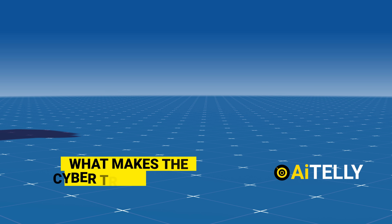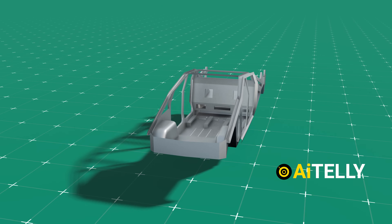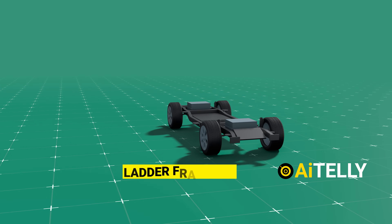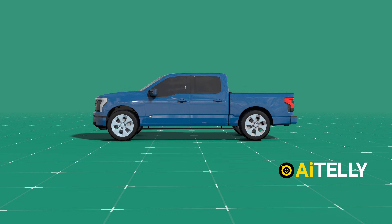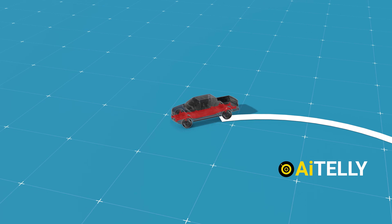What makes the Cybertruck special? It features an exoskeleton frame — one of the very few trucks with a unibody design — while most SUVs have a ladder-framed chassis, as shown in this animation. Ladder-framed chassis designs tend to be heavier than monocoque or unibody structures, which can negatively impact fuel efficiency and handling when traveling at high speed or making sharp turns.